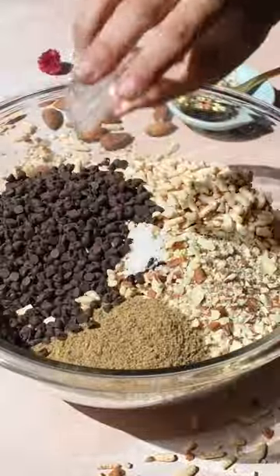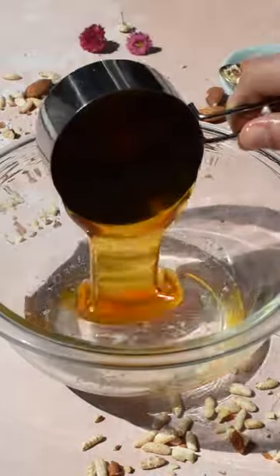Now to a large bowl, add in your quick oats, puffed rice, the chopped nuts, flaxseed, mini chocolate chips, and a pinch of salt.